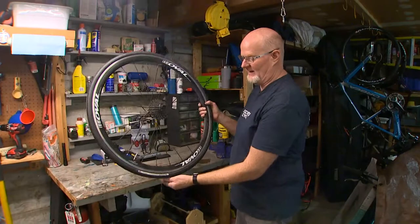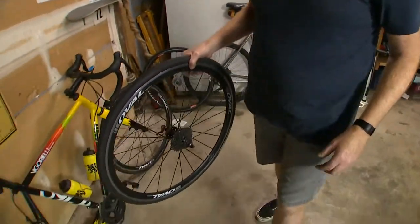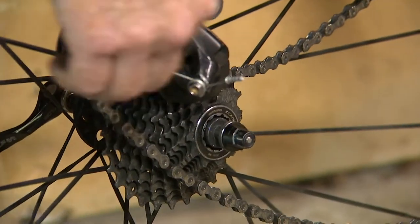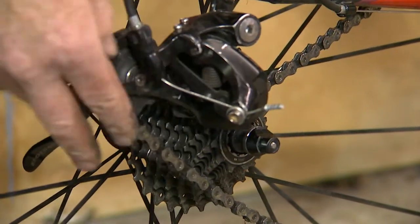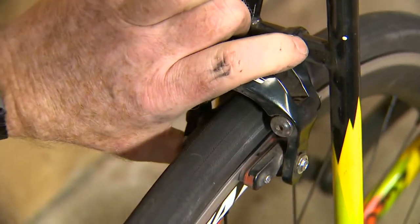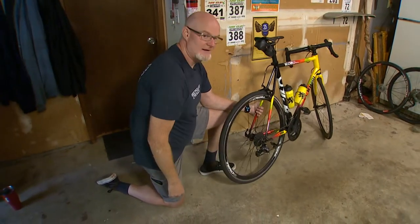Now we've got it all back together and we're going to install it on the bike. Insert the wheel back into the frame, and set the chain right on top of the smallest cog. Then tighten up your quick release cam. Go up to your brake quick release and tighten that back up as well. Make sure your brake is centered. Now you're back in the ride.